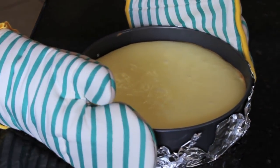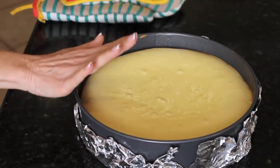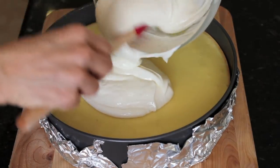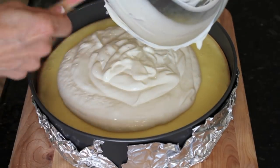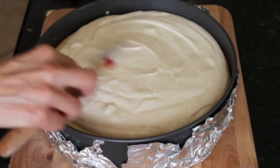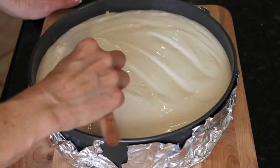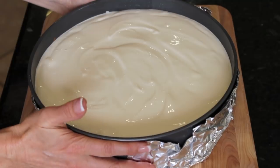My cheesecake has been cooking for about 55 minutes and you can see it's just a little jiggly in the middle, but it looks beautiful. I'm going to let that sit for 10 minutes, keep the oven on, and then it's going to get the sour cream coating. Now it's ready for the sour cream topping — just put that on top, spread it lightly, and this goes back in the oven for 10 minutes. You'll notice my cheesecake had no cracks, but if it did, this would cover it.